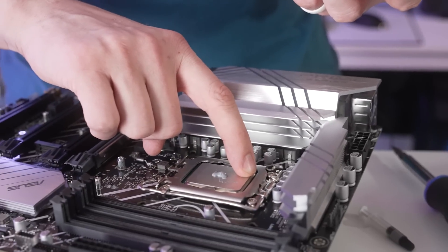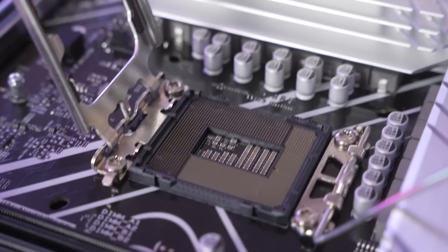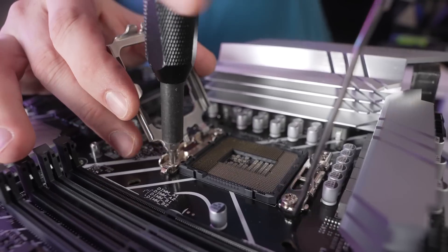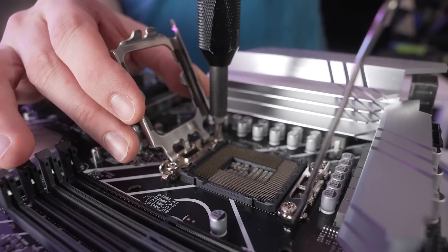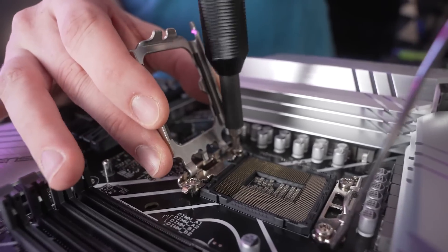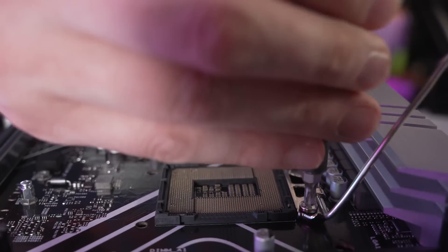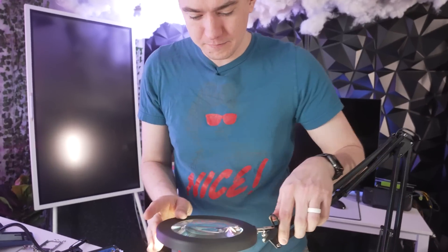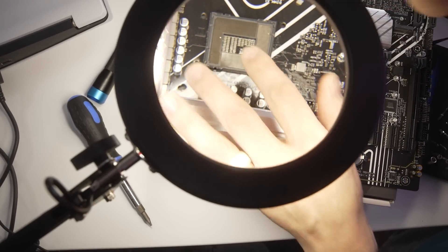The CPU is not even warm — I clearly did not place it down properly. So, in order to prevent more damage while we're working on it, I'm going to take off the retention brackets because I don't want to accidentally slam those down while trying to fix things. I bought a magnifying glass ring light specifically for this, and that gives us a lot more visibility. That's much bigger through this lens than it is in real life.